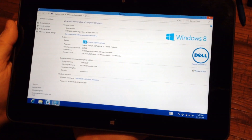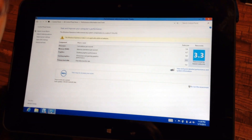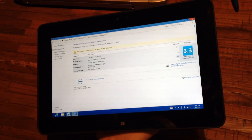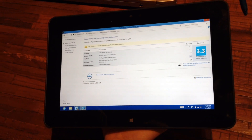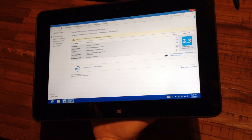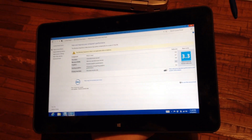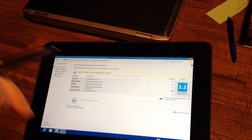The Windows experience rating on this unit is only 3.3. The SSD in this tablet is almost more like a high-end SD card — actually, it is an MMC card according to the device manager. So the transfer rate is not really that much better than an actual mechanical hard drive. I tried to run AS SSD on it and I think it was like 30 megs read, but then it crashed for whatever reason, so I didn't get to run a complete test on it.